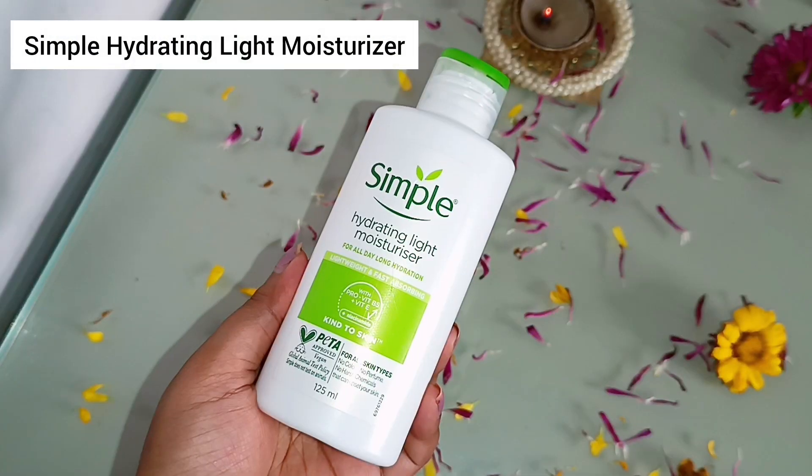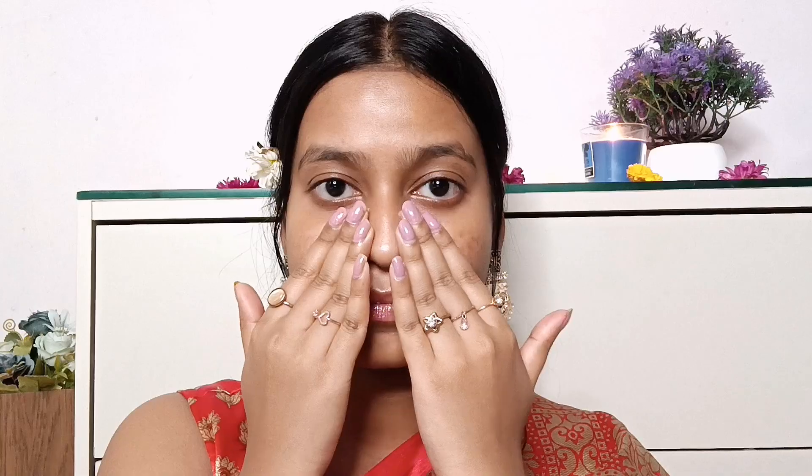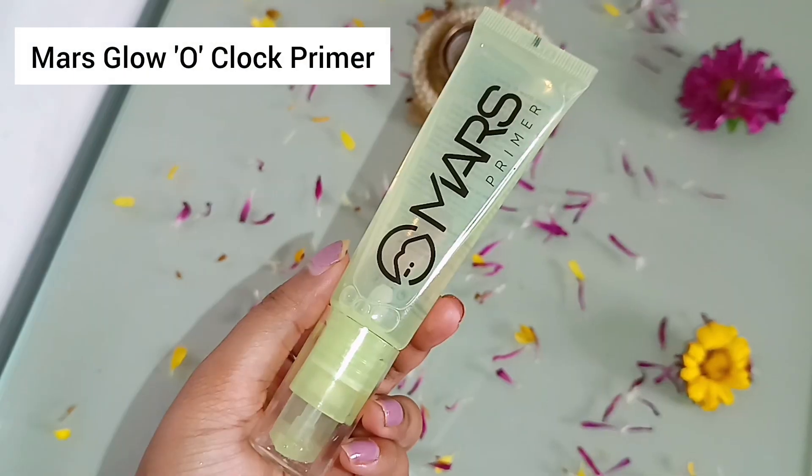I'm going to start off with prepping my skin really well, for which I'm using the Himaira Vitamin C toner and I'm going to go ahead and spritz it all over my face. You can also use any toner or rose water that you like. Then I'm using the Simple Hydrating Light Moisturizer — it is a very lightweight and runny moisturizer which seeps into your skin so very easily without looking oily or greasy, so it's a great option for oily to combination skin types and it's also sensitive skin friendly.